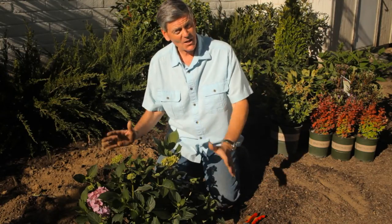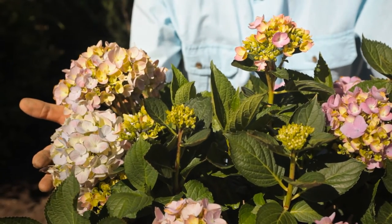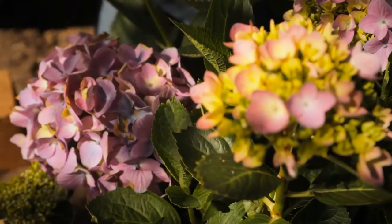Pink Elf is a great variety — a small compact model with beautiful hot pink flowers. Mini Penny is another great variety. That's one of the repeat blooming flavors.